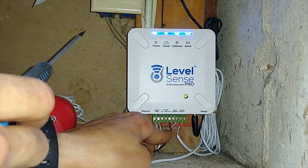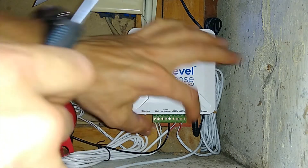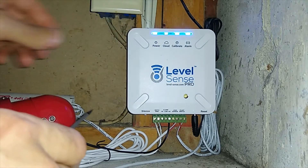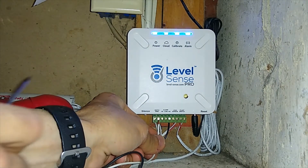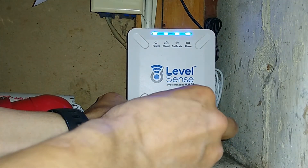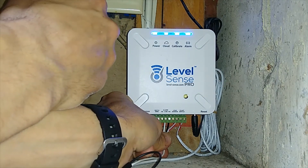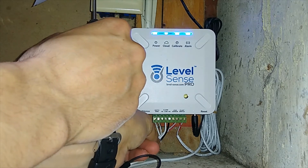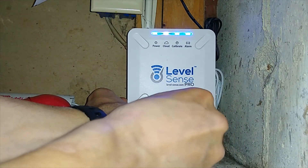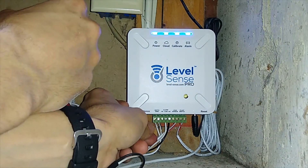I attach the wire to NO (normally open) and I'm performing a pull test. There is another option — this green connector I can just pull down and out, attach the wires, and click it back in. But I feel like I can manage to connect two wires without touching the green block. I unscrew COM, insert the wire, tighten it, do a pull test, and they are properly connected.